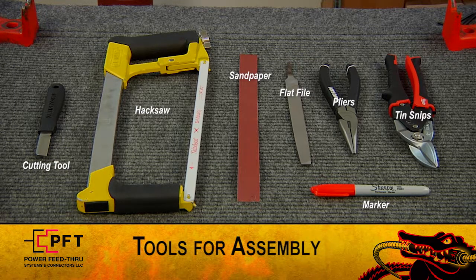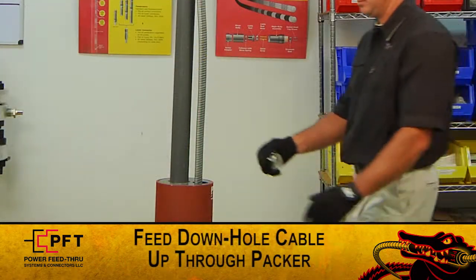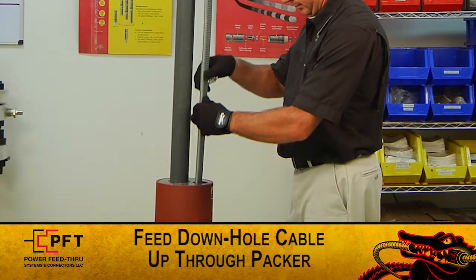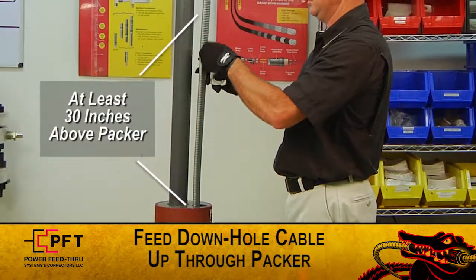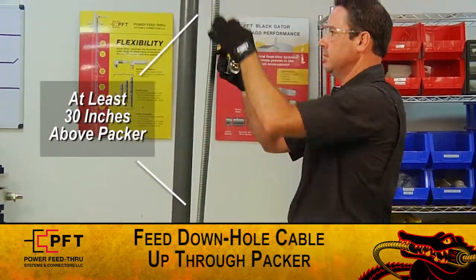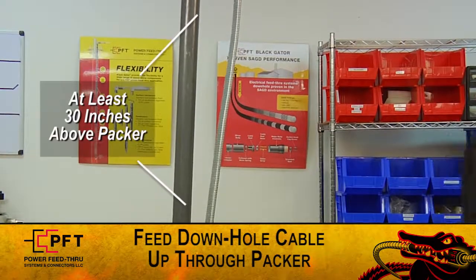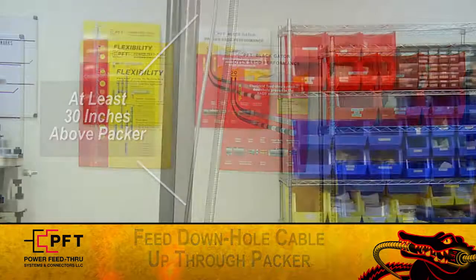To begin, feed the down hole cable up through the packer, making sure there is at least 30 inches of cable above the packer for the standard NU sub. Note, for a non-standard NU sub, feed at least 24 inches more than the length of the NU sub and any additional bushing or coupling.